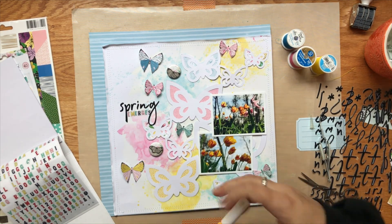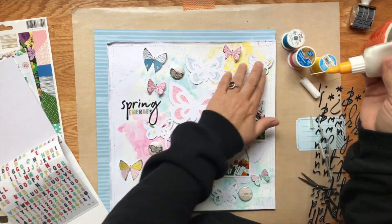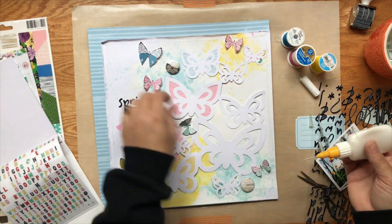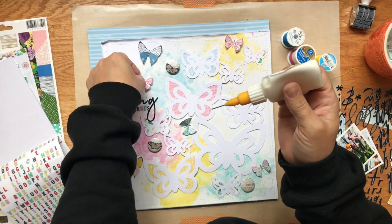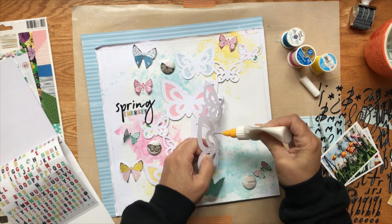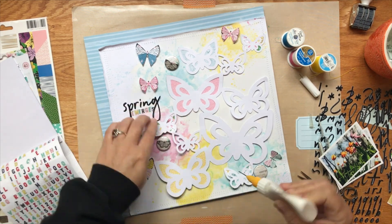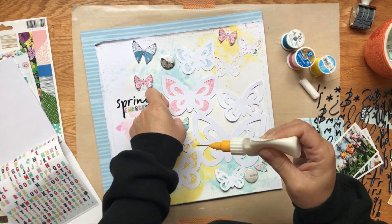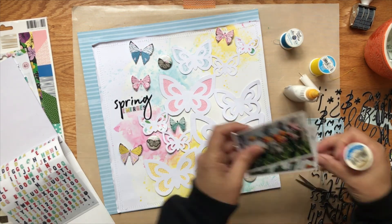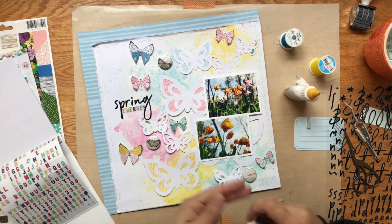I do start gluing some of this down. For the butterflies that I fussy cut out, I'm just gluing the body, so there's a little bit of dimension with the wings sticking up. For the actual cut file, this glue works really well — wherever you glue it down it stays — but I don't want to glue every little bit because I know I'm going to put some tangled thread or other things behind it.